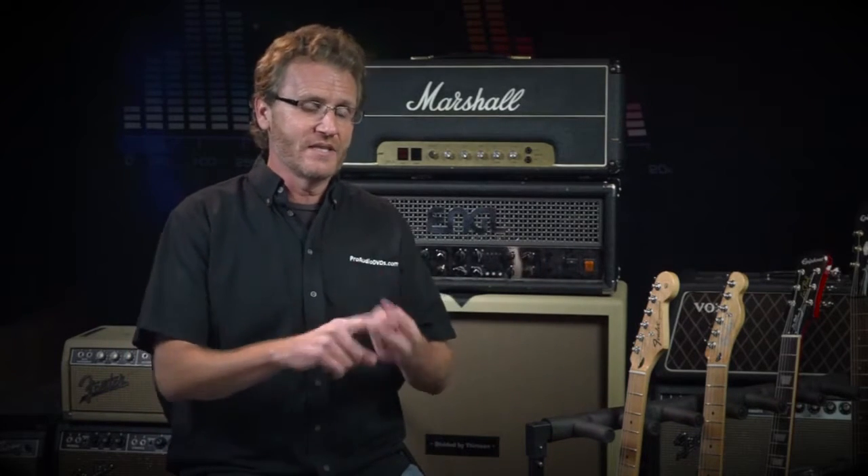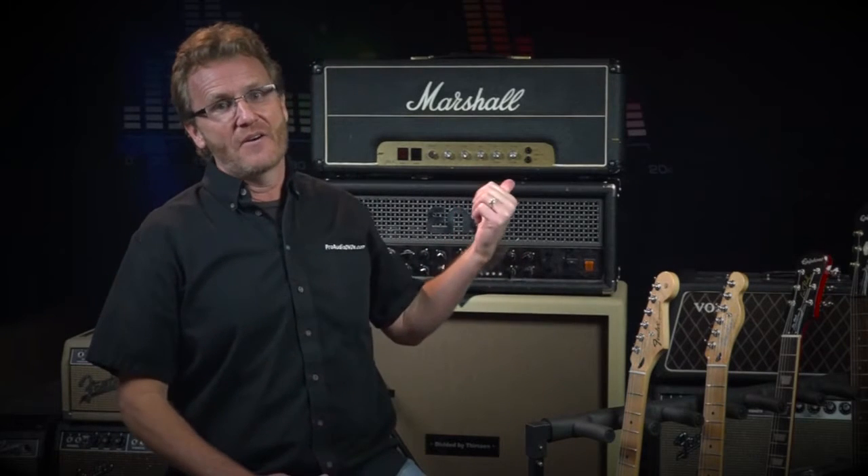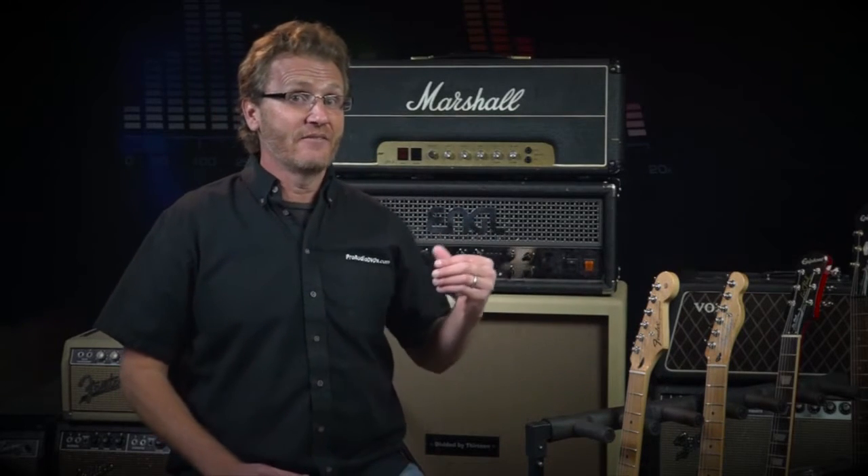All we've done up to this point is amplify a little bitty AC signal that comes out of your guitar. We've noticed it has two characteristics: it's quiet, so it has to be amplified by a preamp and a power amp, and it's super focused in the mid-range, so it goes through a tone stack to sculpt that tonal spectrum so it sounds more well-rounded. All of this results in a tonally balanced, loud AC signal coming out of an amplifier.